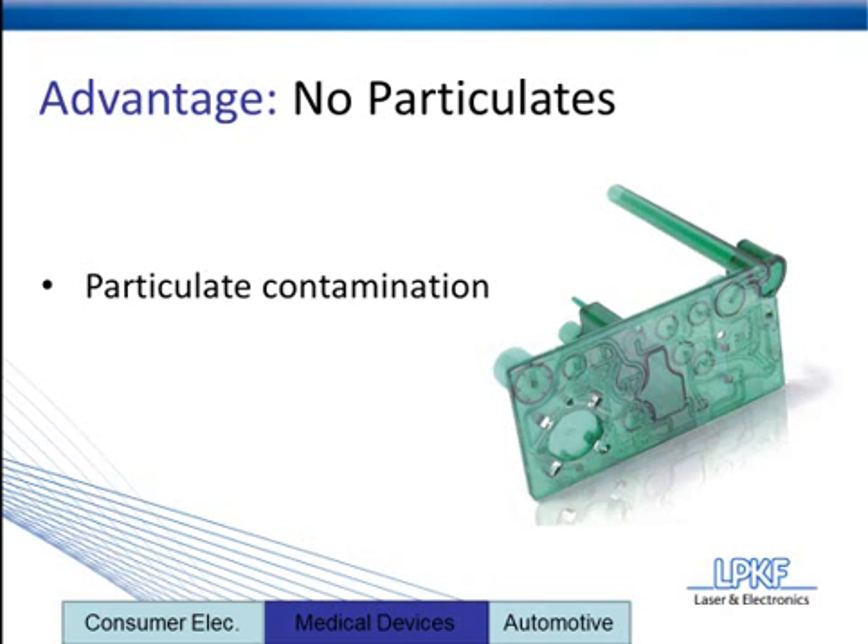Again, particulates are going to result in more failed parts during the manufacturing process. The reason why laser plastic welding does not leave particulates is because during the process there's no frictional motion. Unlike ultrasonic welding or friction welding, the parts aren't being rubbed together. Anytime you rub two pieces of plastic together, you're going to get a scaling effect or particulates developed.